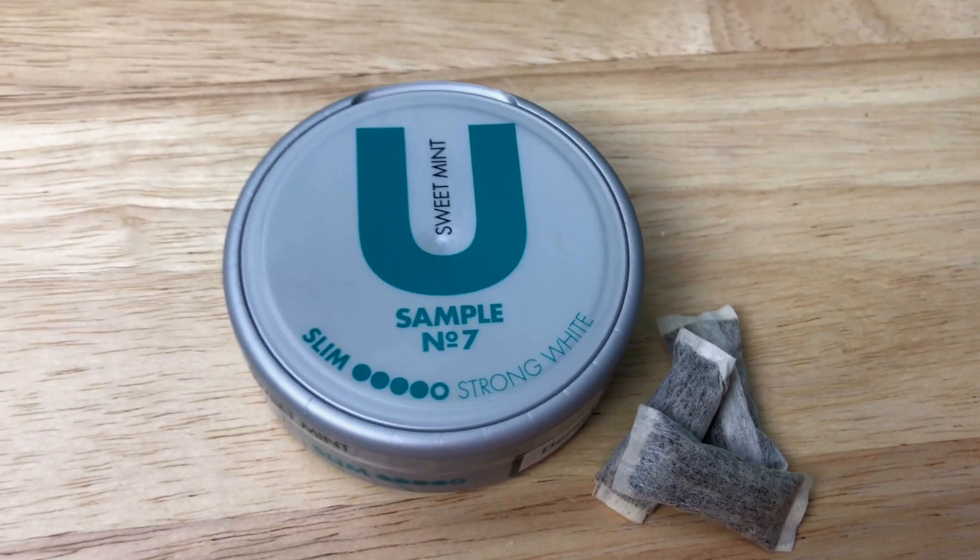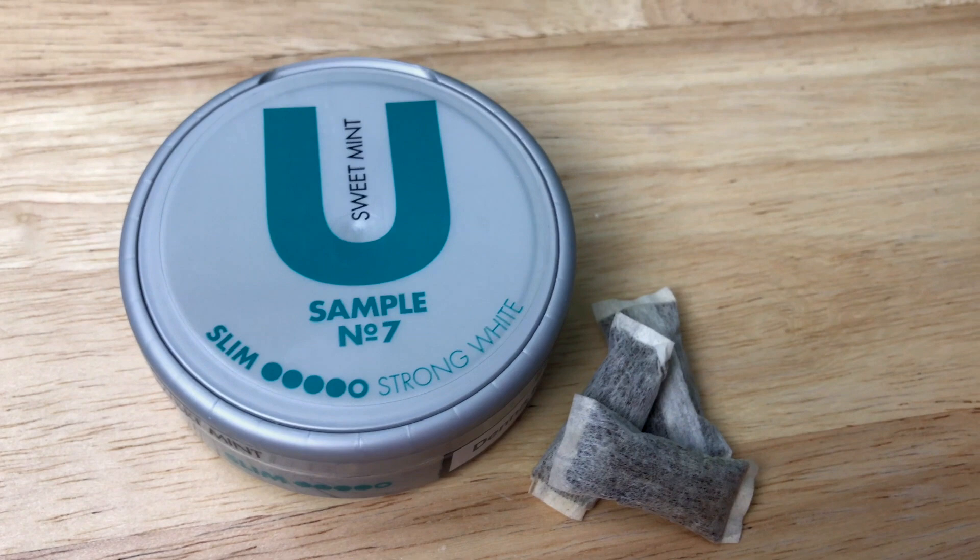Hey everybody, how's it going? This is Matt from snuscentral.org and snusetv.com. If you're tired of the same mint flavors in your rotation, I have a new one for you. Today on snusetv.com we're going to be taking a look at U Sample Number Seven Sweet Mint by AG Snooze.